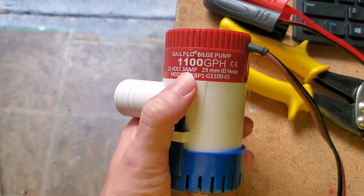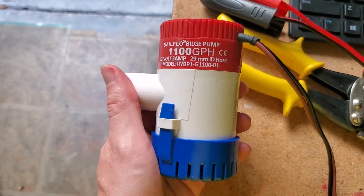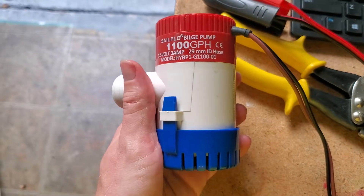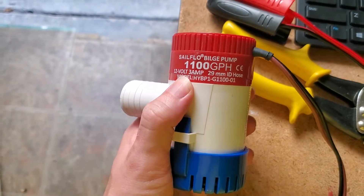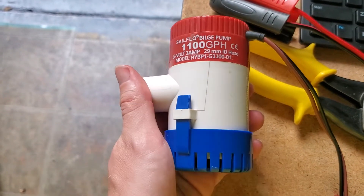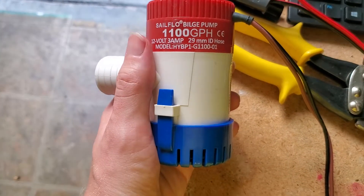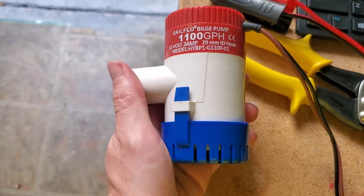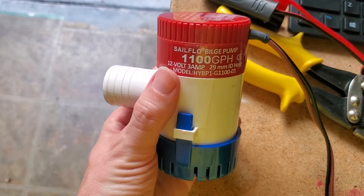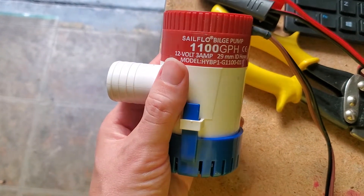A couple of stats: it draws just three amps in theory, but in practice I found it's actually a good deal higher, especially when it first starts up. If you're powering it from a power supply, I found about a 12-volt 10-amp supply was good, otherwise it has a tendency to start and stop. It has a 13-foot head, meaning it can lift water and prime itself all the way up to 13 feet.